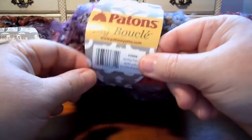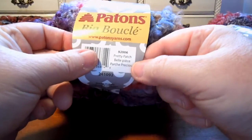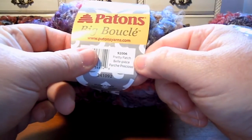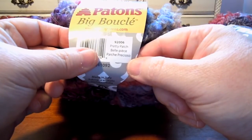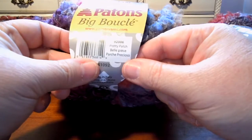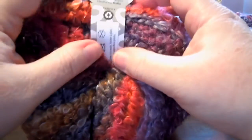You'll get 5 single crochets in a 4-inch square, or 10-centimeter square. So this is really super bulky. The color I have is called Pretty Patch — I don't know how to say it in French and Spanish. It looks like "Belle Pièce" and "Parche Presse" — I'm no good at French or Spanish.